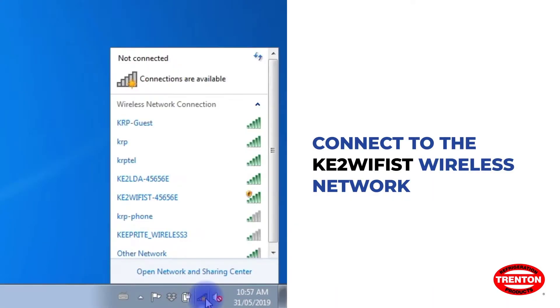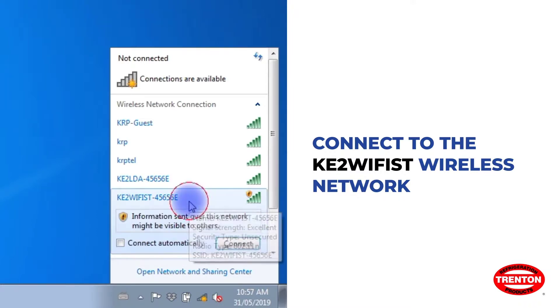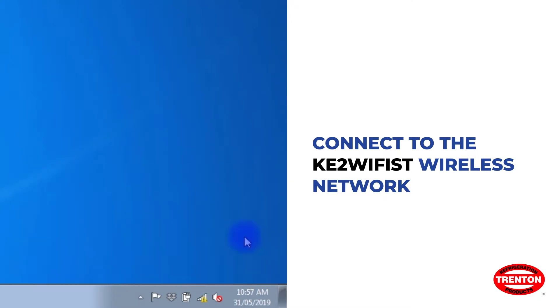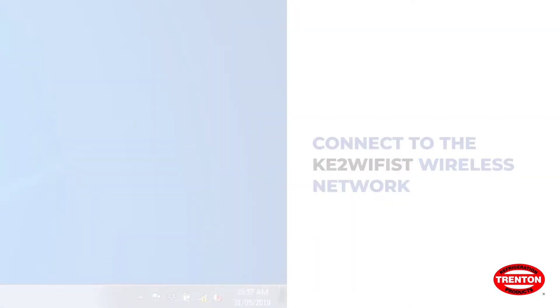To connect to the Wi-Fi service tool, click the wireless connection icon on your computer or the Wi-Fi network settings on a smartphone. It will open up a list of available networks. Select the KE2 Wi-Fi ST wireless network as shown and connect.